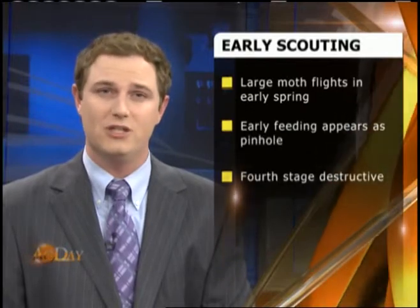Experts say early detection is key. Be prepared to get out, scout fields, and spend some time with your agronomist or your sales representative in the field this summer, understanding what the pest pressure really looks like, what's going on in your fields, and helping identify what those insects and pests look like.